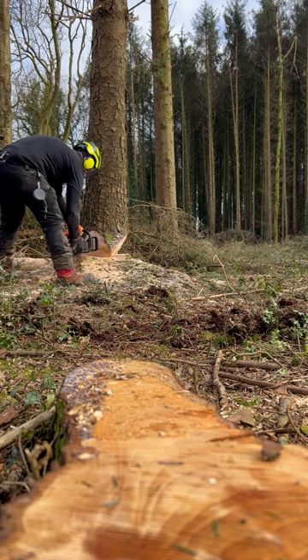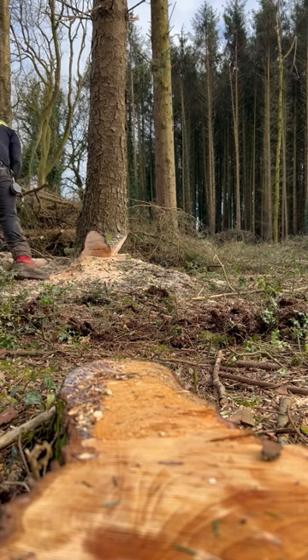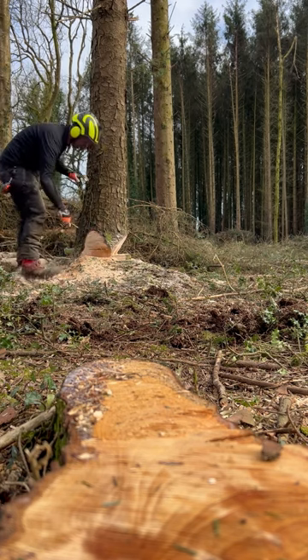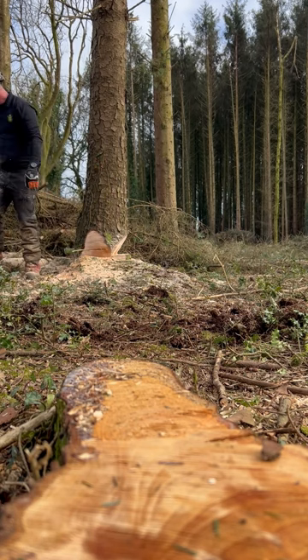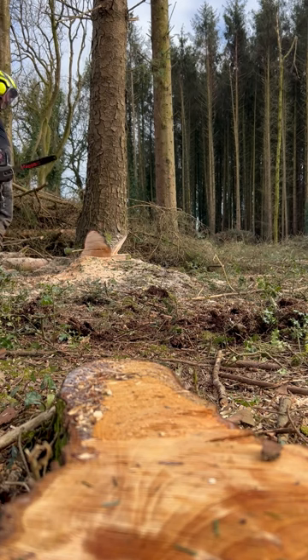There you go - you've got a lovely corner left there now. All you're going to do is undermine that corner. You can see the corner there, can't you? That's it - make sure you're nice and flat, in line with the hinge at all times, just come forward.